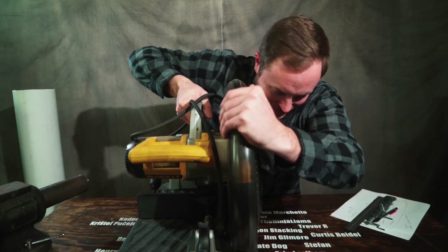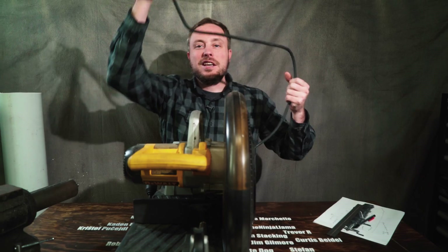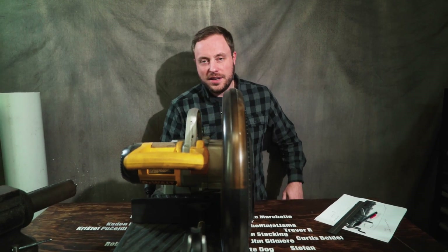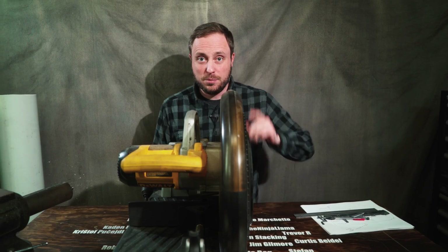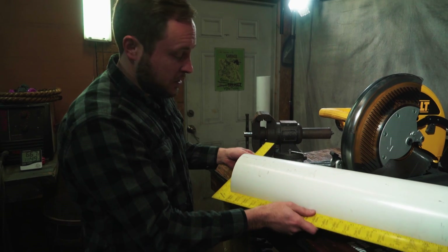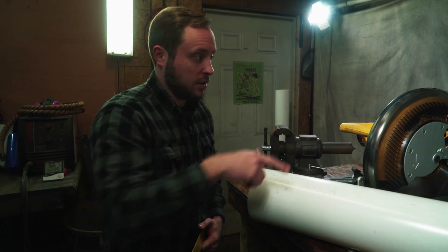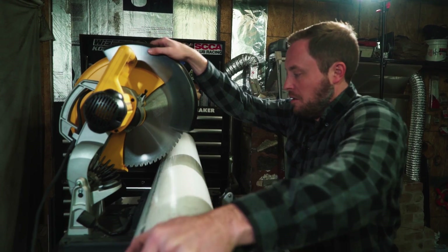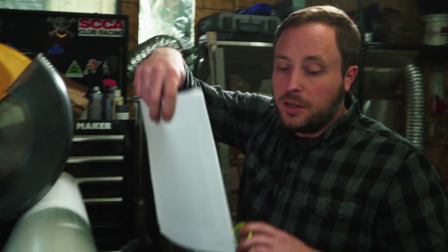I borrowed this big heavy saw from a friend to cut all the metal and plastic parts. This is going to make it a lot easier to get nice, straight, even 90-degree cuts on everything, which will be necessary to put this together efficiently. The factory cut on this tube is perfectly square — really nice. I took a bunch of notes to make sure I don't screw this up because there are a lot of ratios I'm dealing with to get this thing cut correctly.